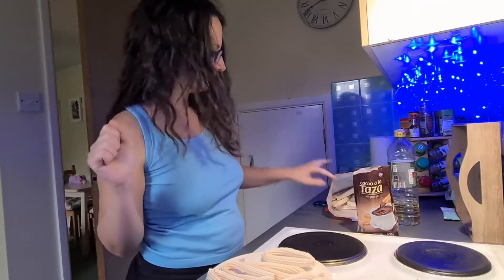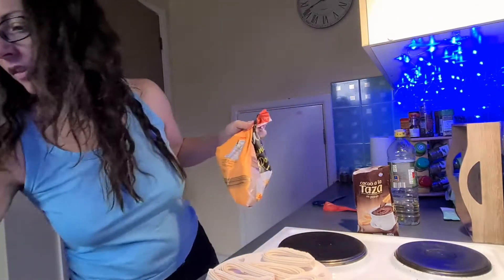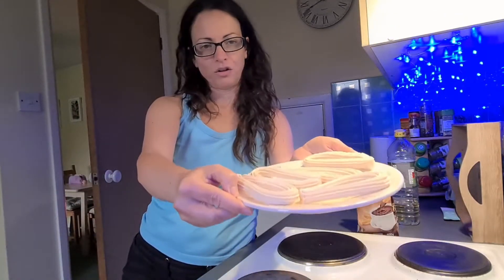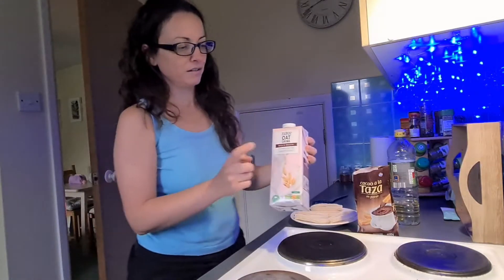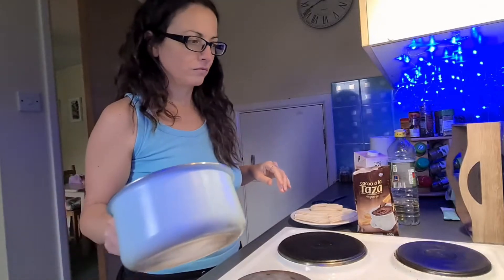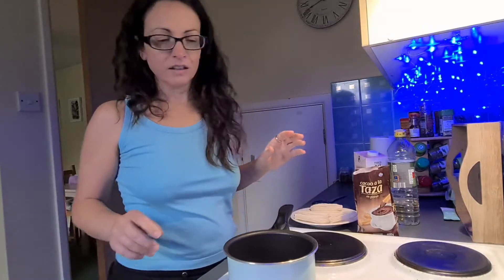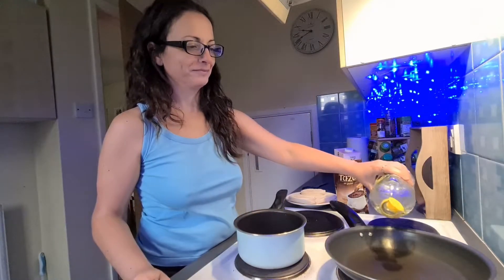Five — yes, let's be sensible. So those are the churros, this is the chocolate, and we need milk. I'm going to use oat milk because that's what I normally use, but you can use normal milk, soy milk. The pan. Now we need the oil, obviously, to fry.